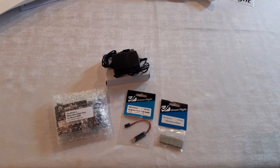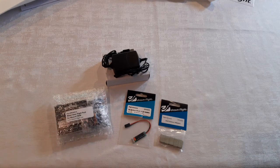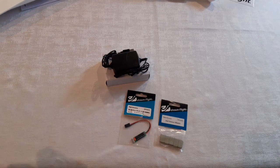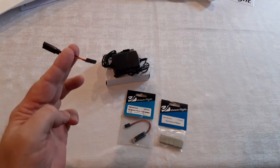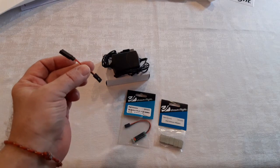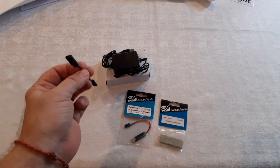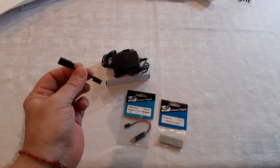Here are some of the extra things that I bought to go with the Weasel from DreamFlight. I bought their flight pack because I didn't have the right size receiver pack battery. I looked on eBay and it was just cheaper to buy it from them. And if you buy the flight pack, you save 15%. It's got an extension — just a nice lightweight way to disconnect the power from the receiver without having to find a way to stuff a switch in there.